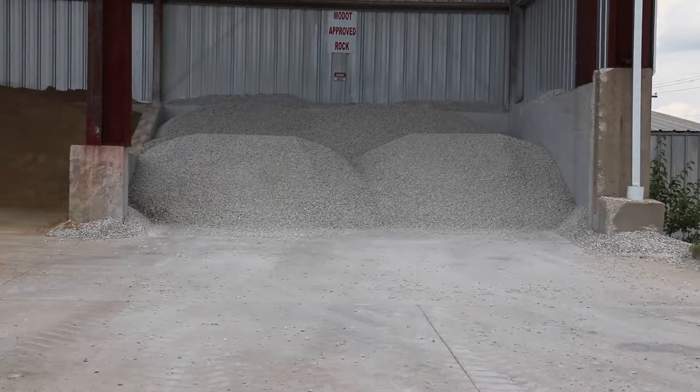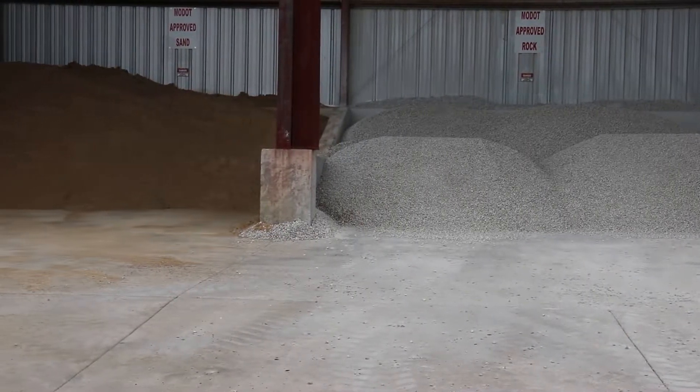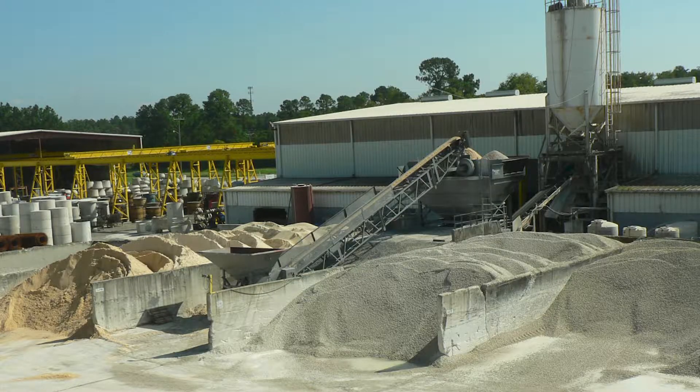It's also a best practice to line the base of the stockpiles or construct them on a concrete pad so the underlying soil won't contaminate the aggregate. Watch out for other contaminants such as leaves, twigs, or trash in the stockpiles — if you see debris in the bins, remove it. If your aggregate stockpiles are kept outdoors, make sure the aggregates are stored in horizontal layers rather than cone-shaped piles.